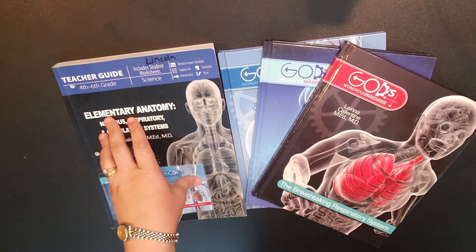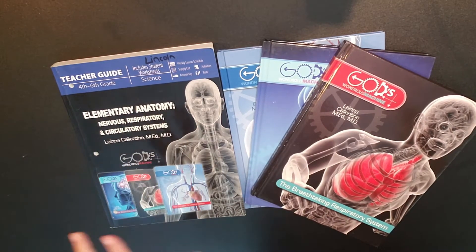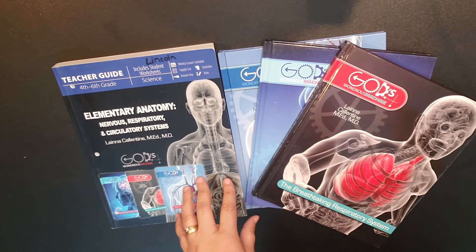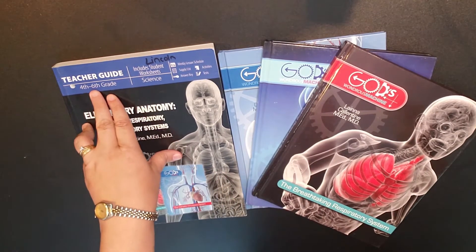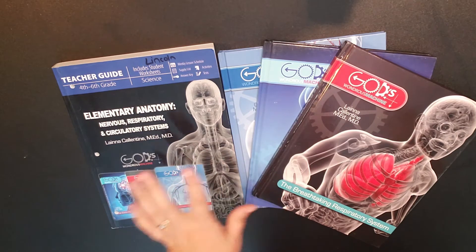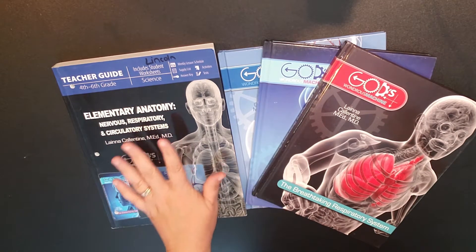Today I want to take a few minutes and look through the Elementary Anatomy Program from Masterbooks. This is the full year course for grades four through eight. They do have an anatomy section in their God's Design for Life series, and that is for grades three through eight — I will link a video regarding that curriculum in the iCards. But today we're just going to flip through the Elementary Anatomy curriculum.